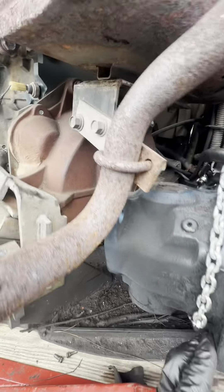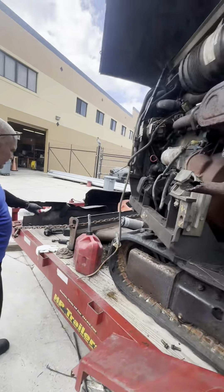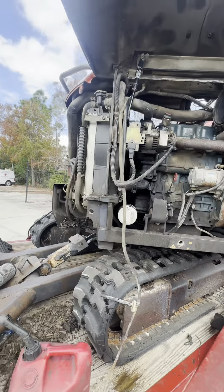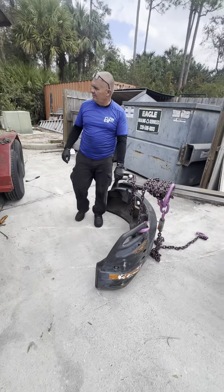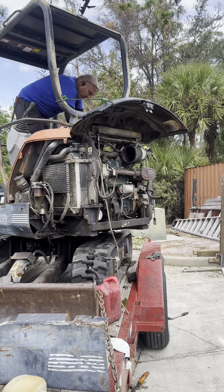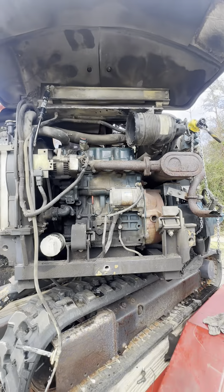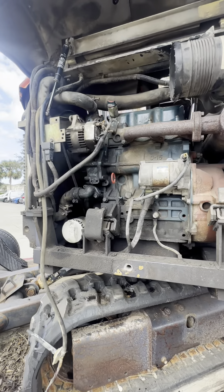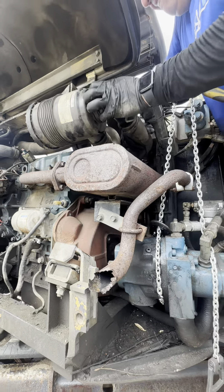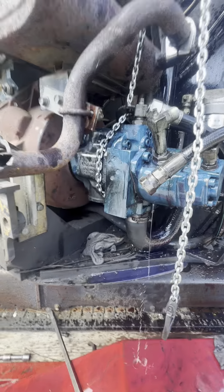We finally got it started, thank god. The customer's biggest concern was whether this excavator would start, because they were thinking about scrapping it and getting a new one since the dealer couldn't start it. From there we were thinking — what caused all this? Did the dealer mess it up? Did the hydraulic pump lock up and cause stress on the engine? We believe the dealer rerouted the hoses wrong, and once we removed the lines from the pump and attached it back to the engine, it spun freely.